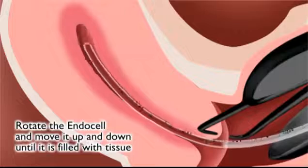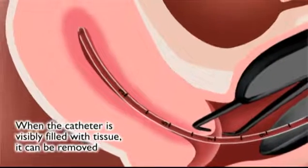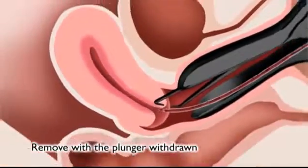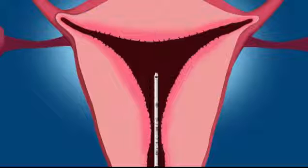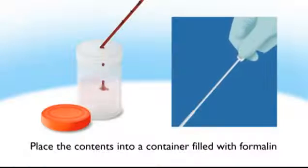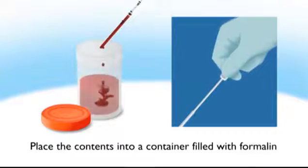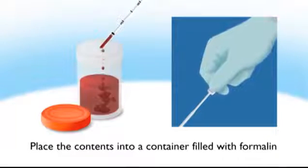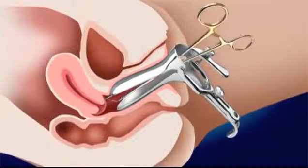When the catheter is visibly filled with tissue, it can be removed. The Endocell should be removed keeping the plunger withdrawn. If there appears to be insufficient tissue for diagnosis, a second pass may be performed with the same Endocell as long as it has not come into contact with anything. The contents of the Endocell should be placed into a container filled with formalin, which is a mixture of 40% formaldehyde by volume, 10% methanol, and water.